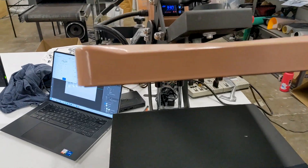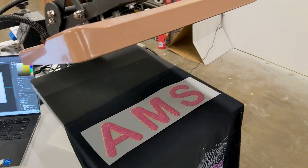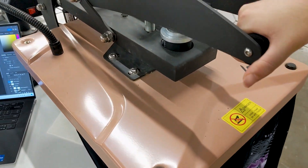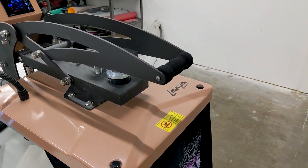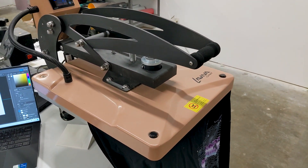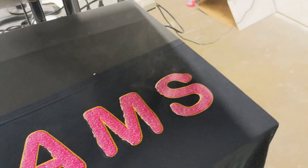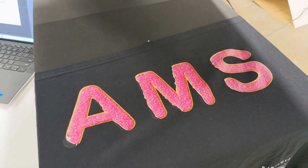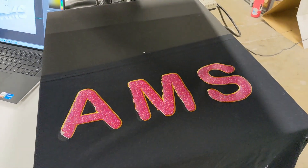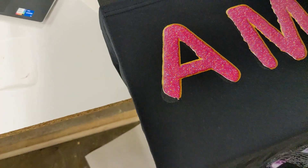Got the transfer and a tester tee loaded up on the press — let's give it a shot. First time on camera with you guys. Insta-peel they say — should be able to peel it as soon as the heat press lets up. Nope, that doesn't work very well. We've got some ink still left on the transfer, and it does not look like it wanted to peel just yet. Maybe I've got to wait a second or two, but come on — insta-peel.